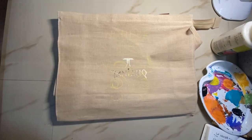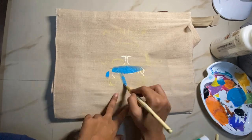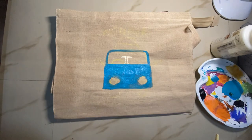Hi and welcome to today's video. Today I'm going to be taking you guys through the process of me painting on this bag. I got this bag from Tanishk and I decided to try and paint over it.